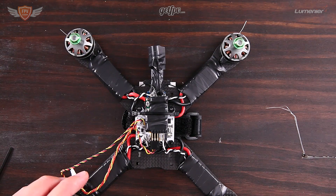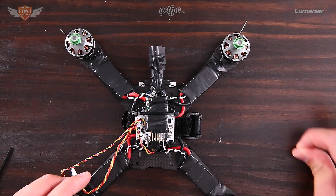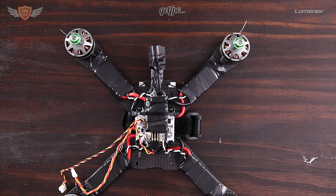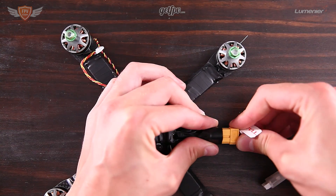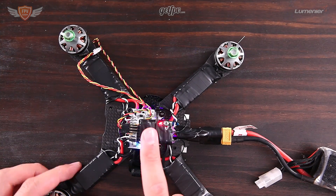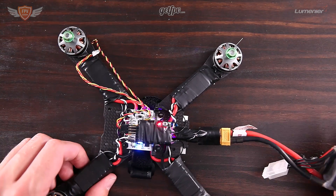Once all of that is done, grab a battery and plug it in just to make sure everything is working correctly on your X4R. You will see it flashing red, which means everything is working fine — power is coming through and we are almost ready to bind it.